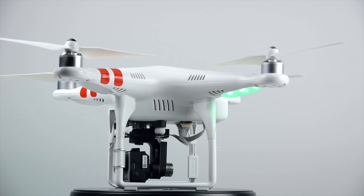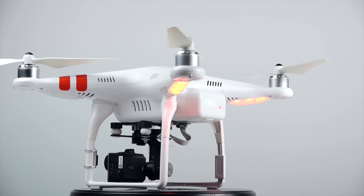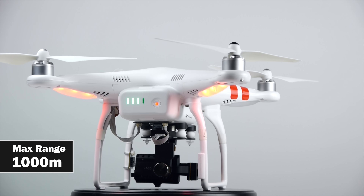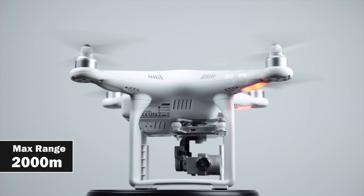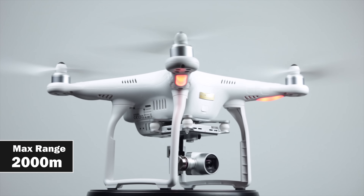In terms of communication range, the maximum distance you can be from your drone on the Phantom 2 is about one kilometer in a clear outdoor environment with line of sight. On the Phantom 3, in ideal conditions you can actually go up to two kilometers, which is very impressive and probably more than enough for most aerial photographers.